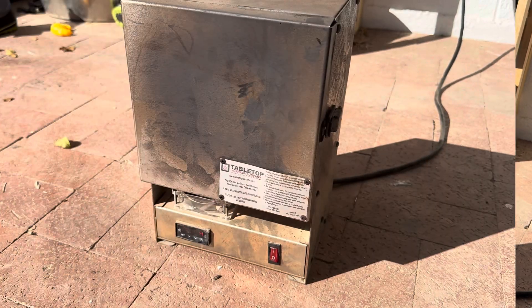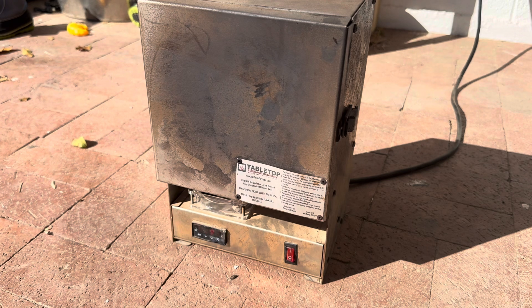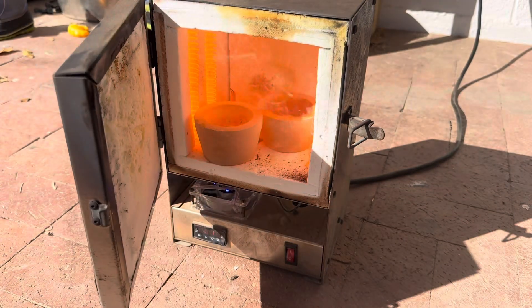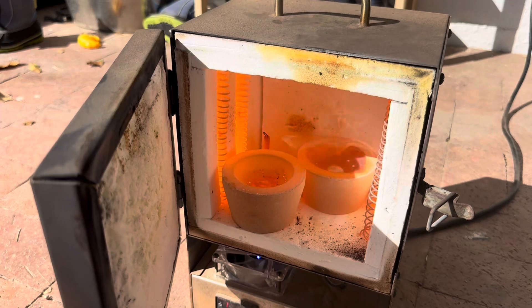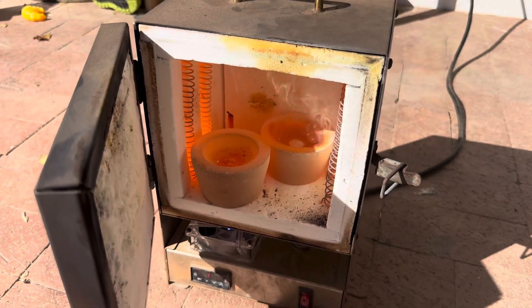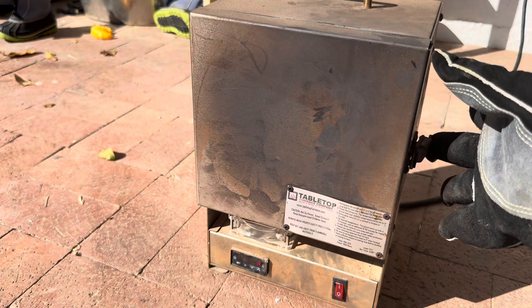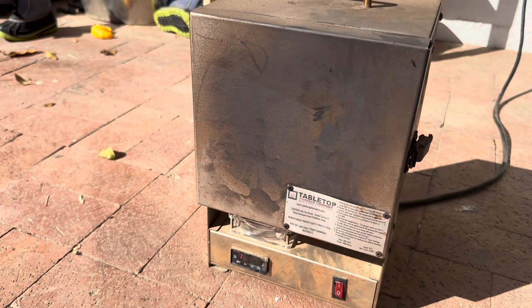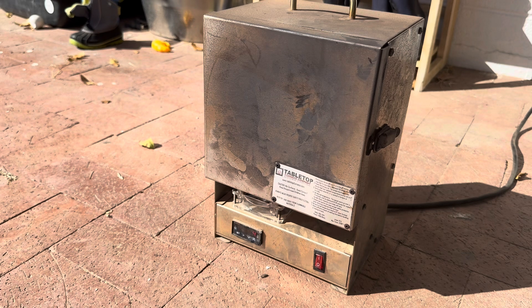We're starting to get there — not quite hot enough yet, so we'll let it keep doing its thing. All right, we should be up to a good temperature — 2100 degrees. We should see both cupels with liquid metal in them. Oh yeah! Certain oxides up on the top. The collector metal looks really good — looks like it's about done. We'll let it go for a little bit longer, then pull them both out. I'm going to pull the one with the collector metal out and check how the non-collector metal one is looking.